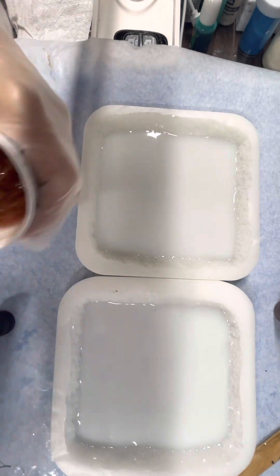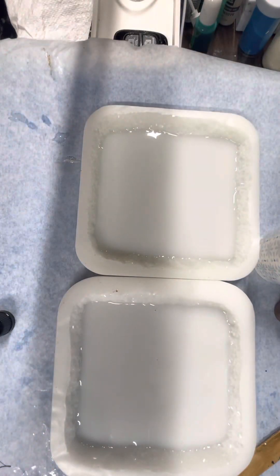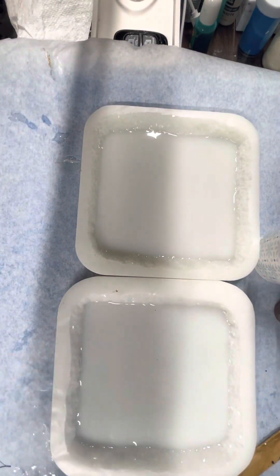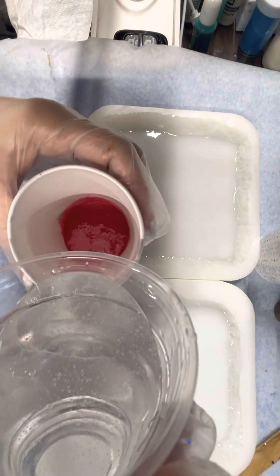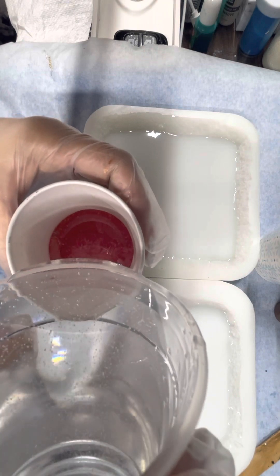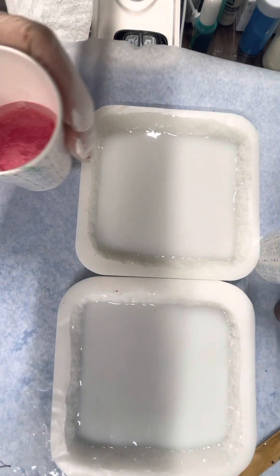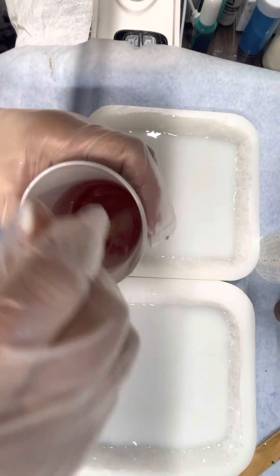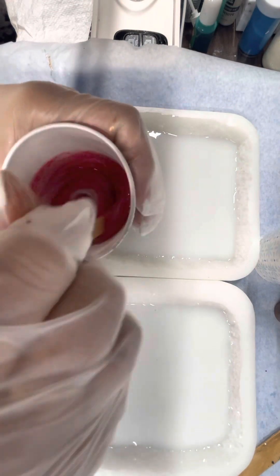For this resin, I'm using the Super Clear Art Resin that I order from iCandy or Amazon. It does show bubbles when it's mixed, but they dissipate. Plus, I use 99% isopropyl alcohol, which helps with the bubbles as well.